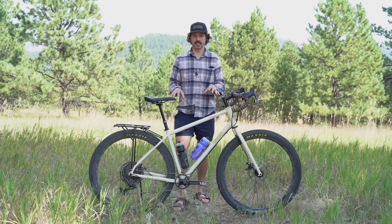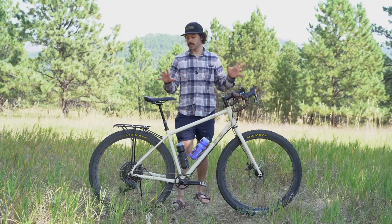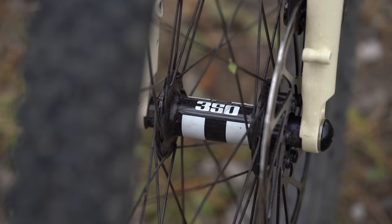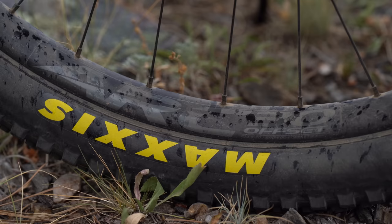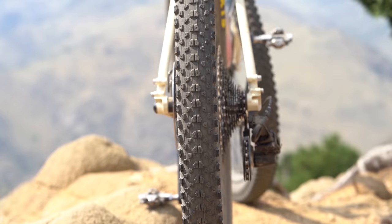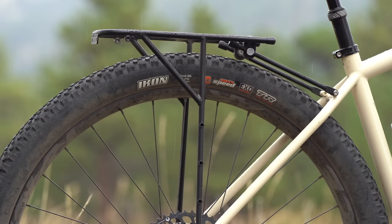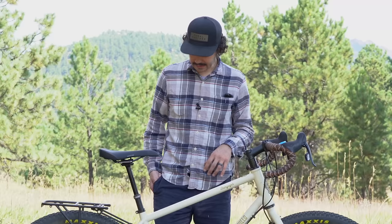Talking about components briefly — there are some I like and some I don't. At $3,875 for this build, excluding the rack, it's a pretty decent value. Starting with the wheels, this is probably the best component on the bike. You're getting DT Swiss 350 hubs and 30mm internal width Race Face Arc 30 rims. Paired with the proper tire pressure and these Maxxis Icon 2.35 tires, the wheelset is a great complement — adding comfort and sure-footedness.